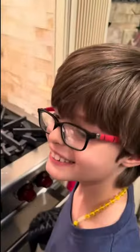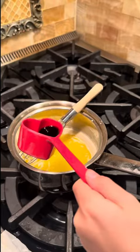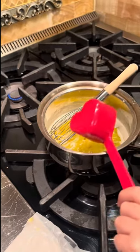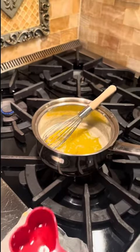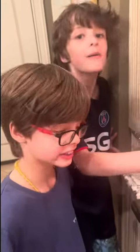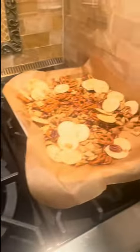We added the maple syrup and we're adding the soy sauce now. We're going to do a little bit less of the red curry paste just in case. How is it? Really amazing — it's delicious!